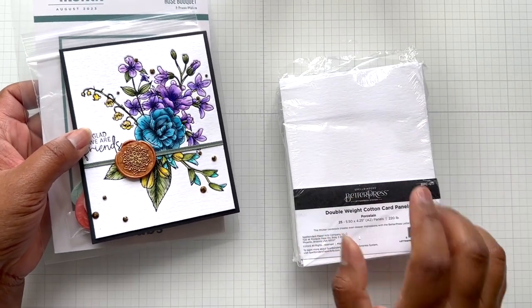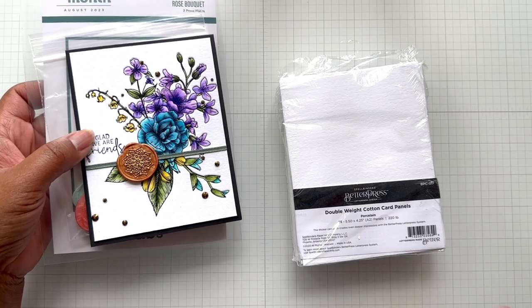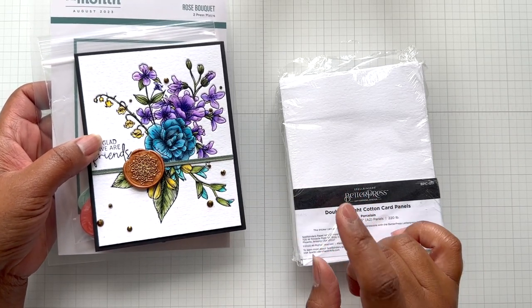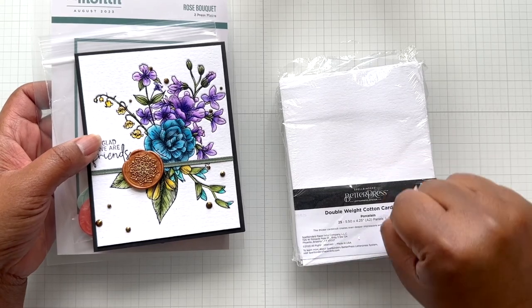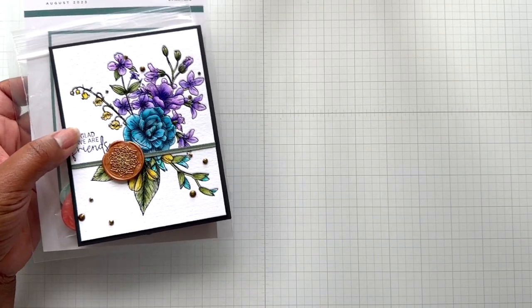Moving on — this is very impressive. If you're curious, run one pack through. Remember you have to take out your mylar shims — those three shims have to come out. You'll notice it too when you're running it because she gets a little stiff in your machine because of the thickness. So take out the shims when you're doing the double weight.